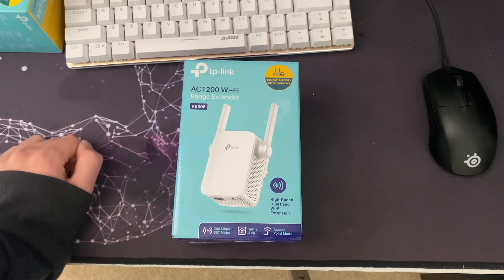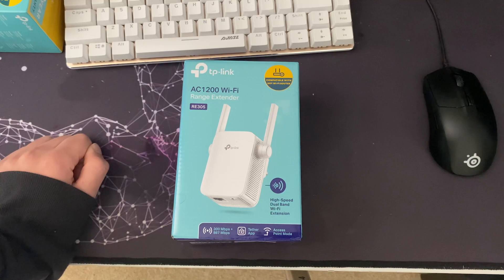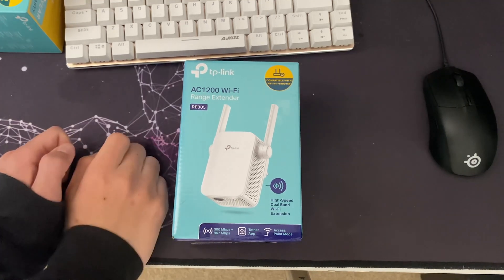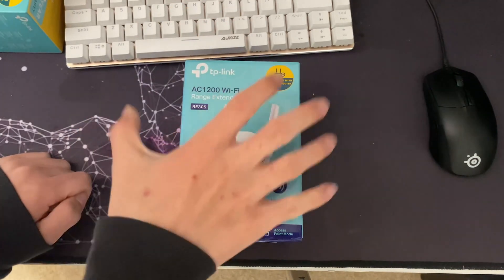These go for £30 on Amazon, but I bought it off Facebook Marketplace for a fiver, so that's the only reason I bought it. I'm going to use it at my dad's house since the Wi-Fi in my room there is terrible. It's not really needed here — I have a separate router in my room, a BT hub downstairs, and BT whole home Wi-Fi. But I will show it working here and at my dad's as well.